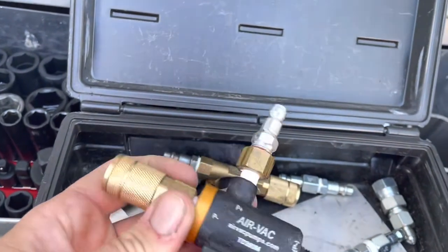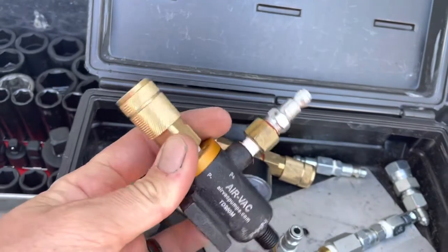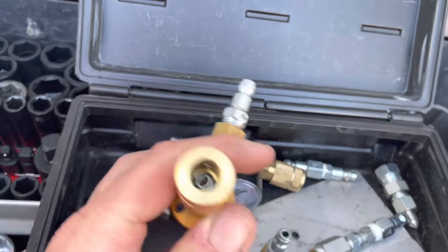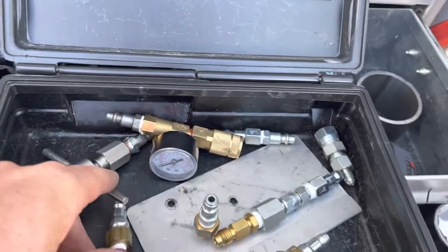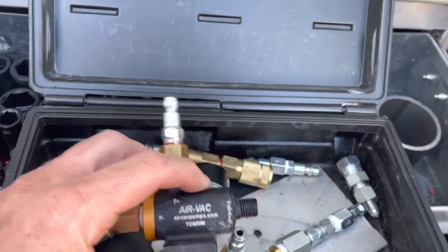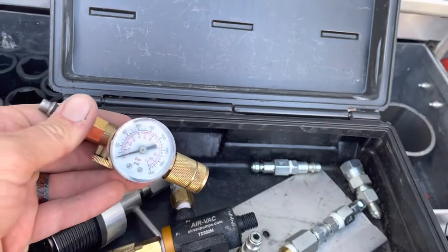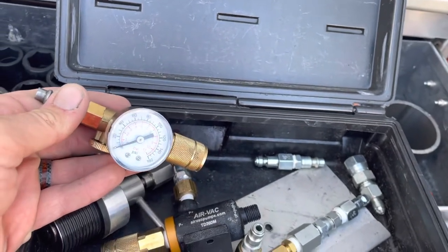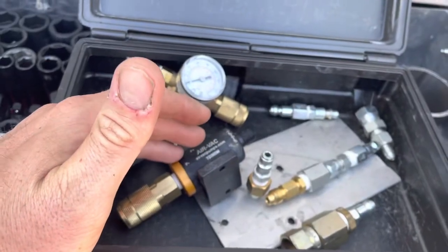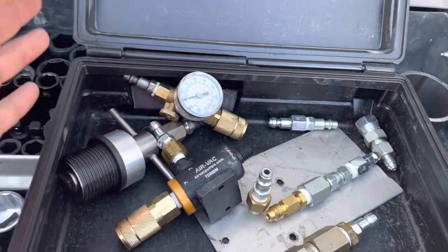The way I run this is with air chucks. You don't have to — I've seen people use quick couplers or just use the pipe, but I like chucks because you're working on all kinds of different stuff. One thing I've noticed is I always run a regulator on this, because over about 120 PSI they don't work as well. I run the regulator to about 110 and it seems to work the best.